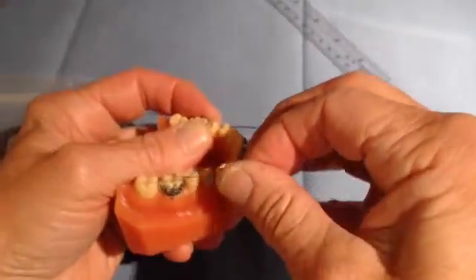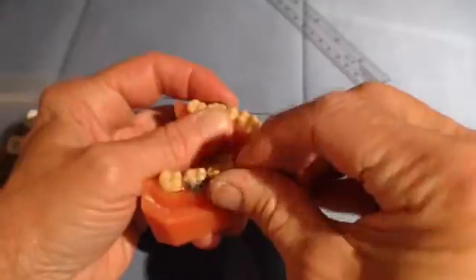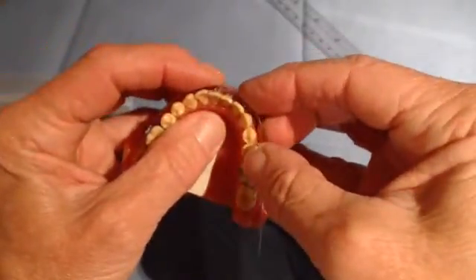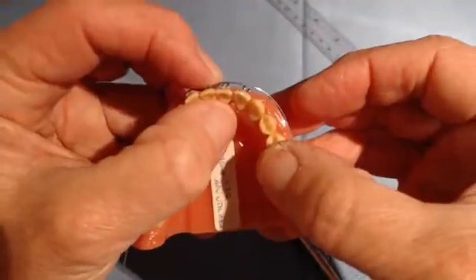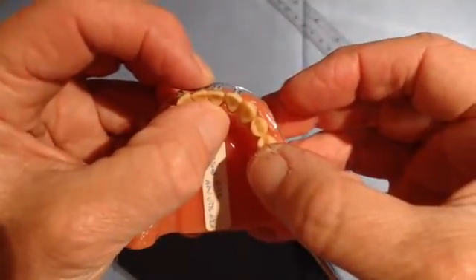Re-insert into the tube. You will see that the wire should be 1.5 to 2 millimeters away from the brackets, and when you engage that in here, you can see the force is going to advance the lower incisors.